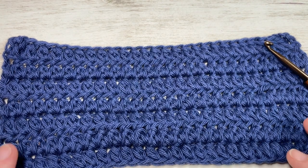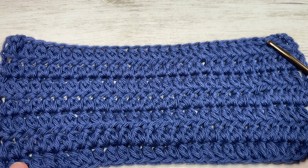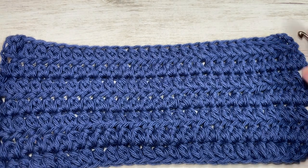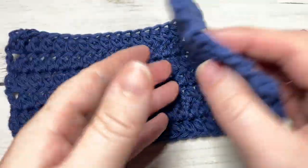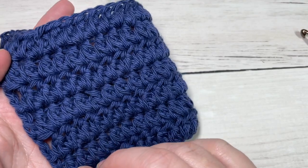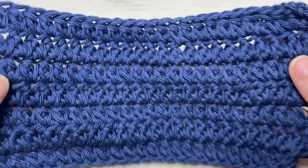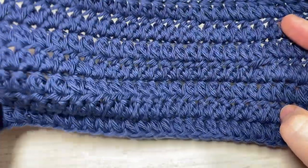Hello everyone, I'm Sarah of Rich Textures Crochet, and welcome. Today we're going to learn how to crochet the forked half double crochet stitch. This is the stitch in front of you here. The texture of this stitch is the same on both sides — it creates a fairly solid fabric but one that's not too thick in texture.